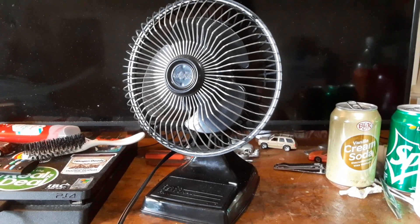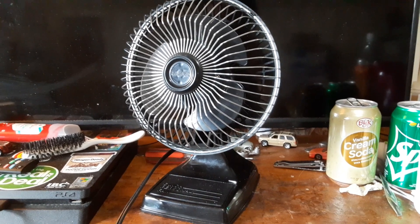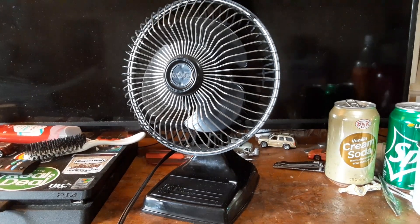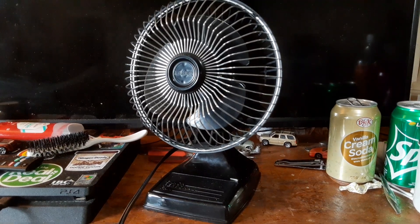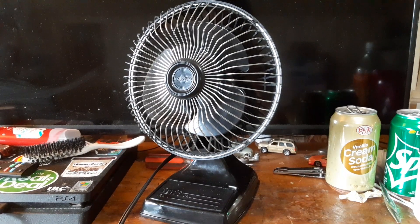I found every other color but a black one. Someone told me about this thing on eBay, and I looked it up — and there she was. The price was a little high, but not outrageously high, so I scooped it up. And here it is.